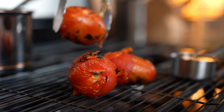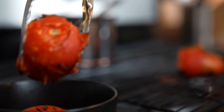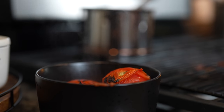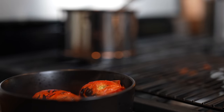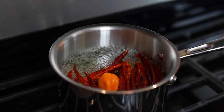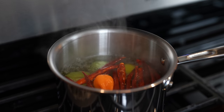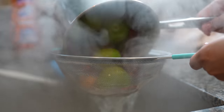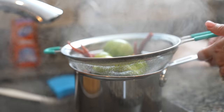So once our Roma tomatoes are fully roasted, we're going to transfer them into a bowl and add half a cup of water. We're just going to wait for our tomatillos and chile de árbol to come to a boil. Once our chiles and tomatillos have come to a boil, we're going to turn it off and drain the water. Now we're just going to wait for them to cool down.